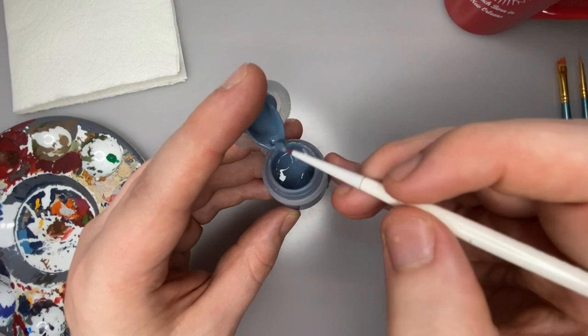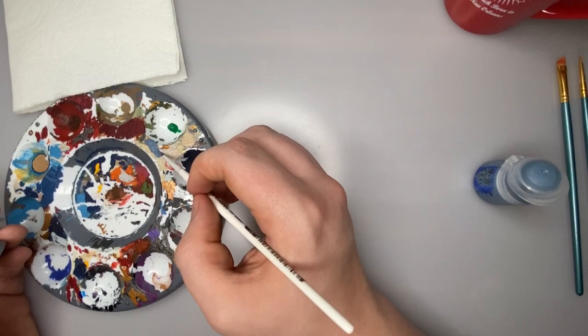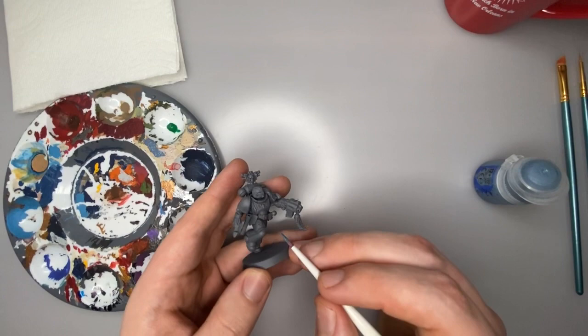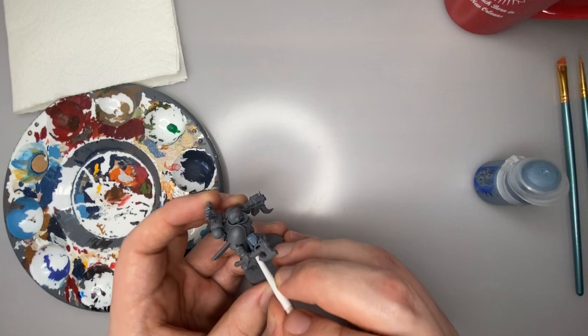I'm going to scoop out a little bit of paint. Be wary with these paint pots, they're a little finicky. I'm going to get a glob on my paint palette, just kind of pull my brush back and twist it at the same time to get an even coating of paint on the brush, but at the same time not overloading the brush with too much paint, because we don't want giant globs on this guy. We're going to show you some nice easy strokes, doing our best to get a nice thin coat.